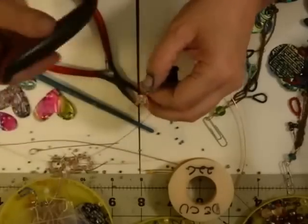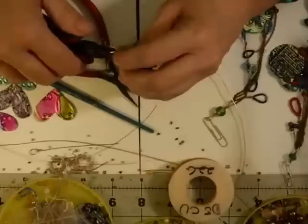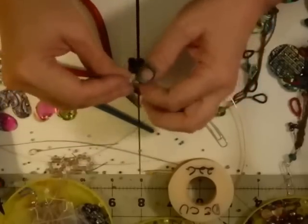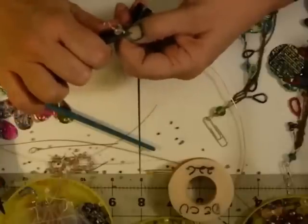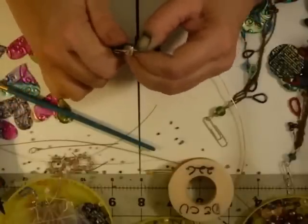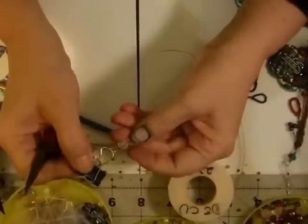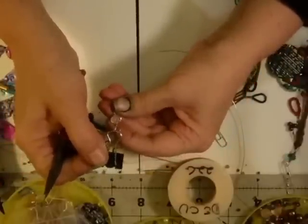We're going to snip it off as close to that part as we can with our nippers. Wire wrapping just takes practice — anybody can do it, it just takes practice. Be careful when you're snipping your wire that you don't snip your end ring. So this is what we've got to start with — our pigtail and our bead in between.